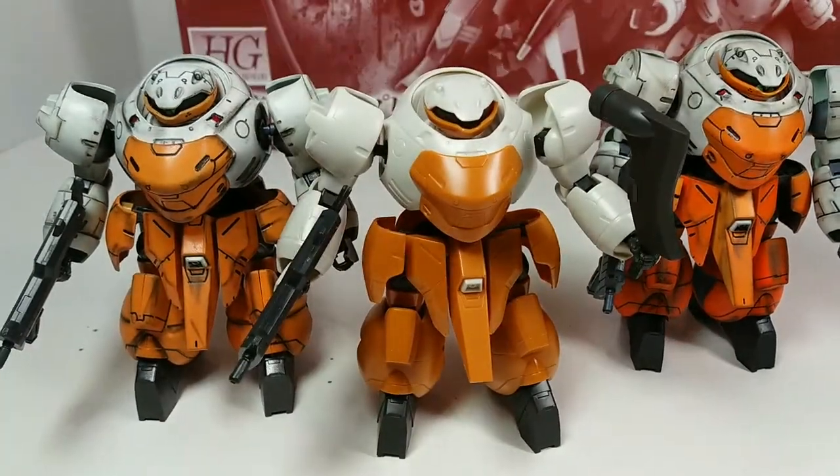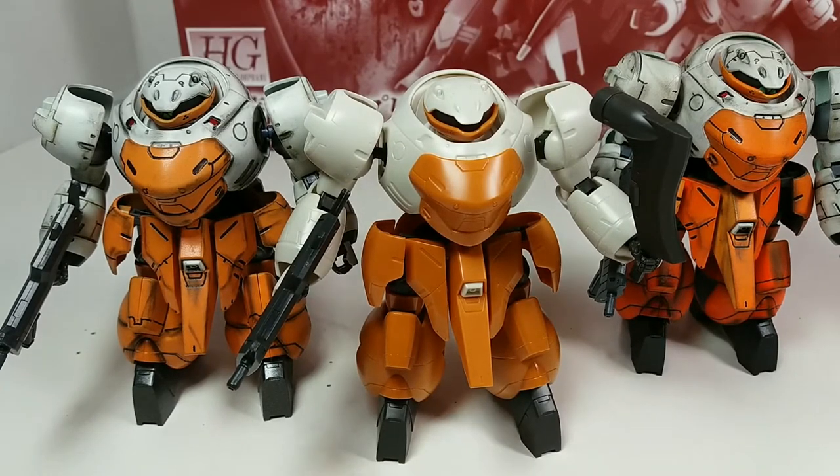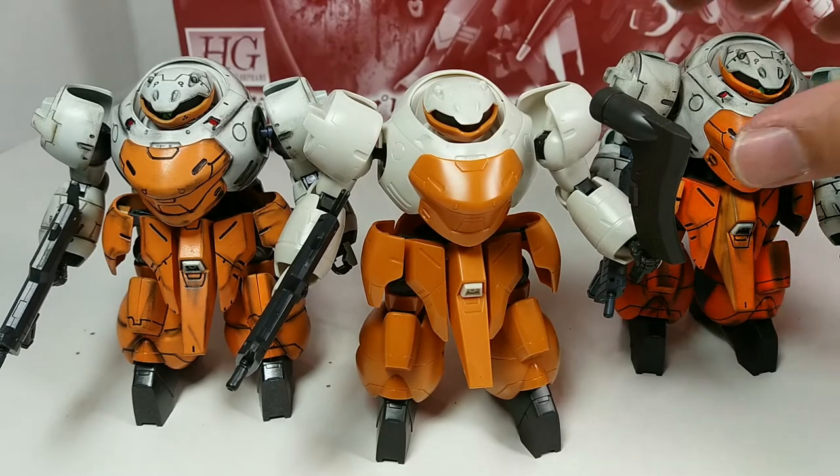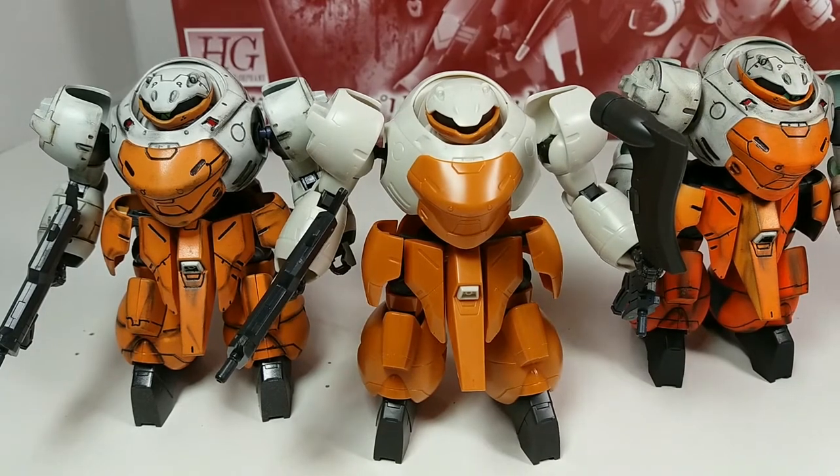I just want to see if I can get them all together so you can see that the color resemblance is actually pretty good. This is the stock orange plastic versus the Tamiya paints that I used. This one has a bit more fluorescent orange — I wanted to play around with the tones and it came out a lot darker than I was expecting.